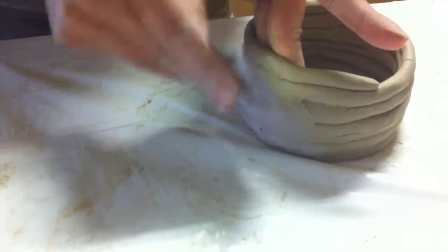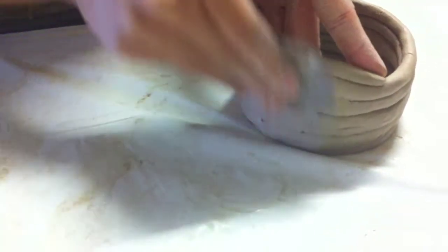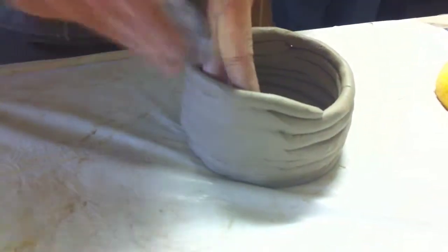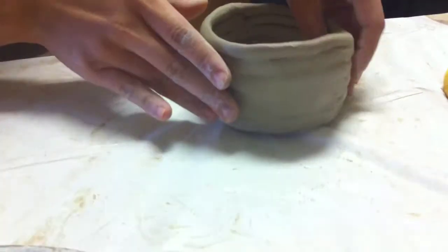I'm working on this small section right here. I have my hand on the inside so that my piece doesn't collapse. And there you go.